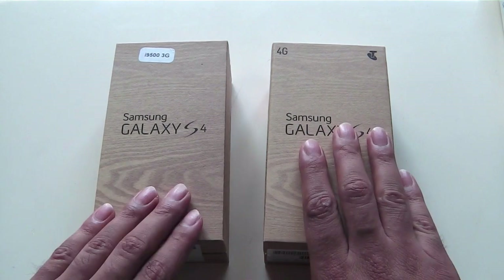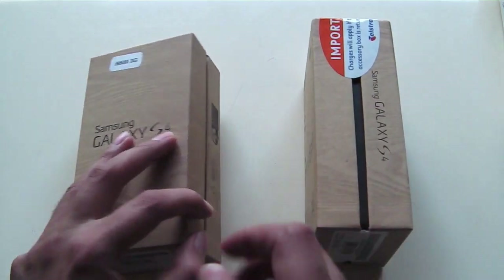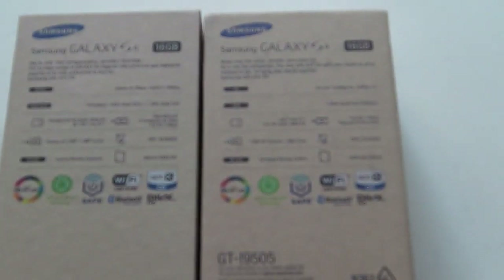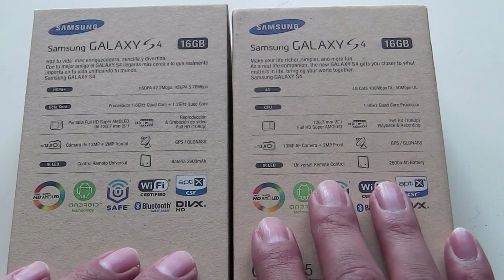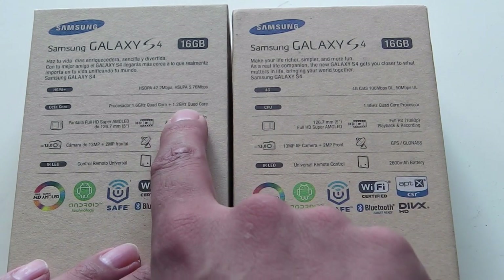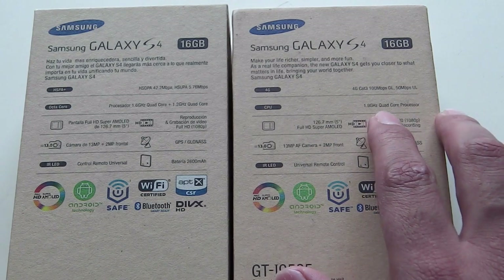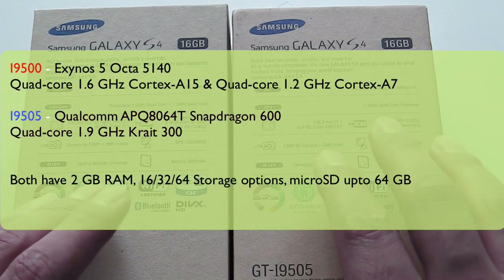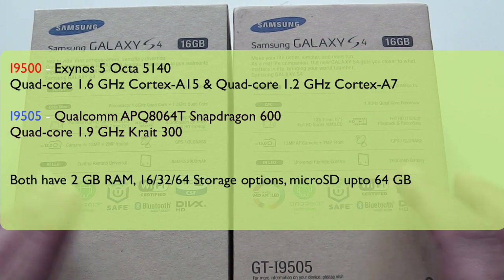I'll also give a quick comparison between the two in terms of performance and specs. Just looking at the back of the box to give you a quick comparison, everything is pretty much the same. The only difference is that the octa-core version has a 1.6 GHz quad-core processor plus a 1.2 GHz quad-core processor, while the quad-core version only has a 1.9 GHz quad-core processor. I'll put more details on screen regarding the processor types, and apart from that everything else is pretty much the same in terms of performance.